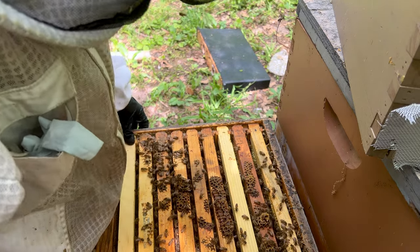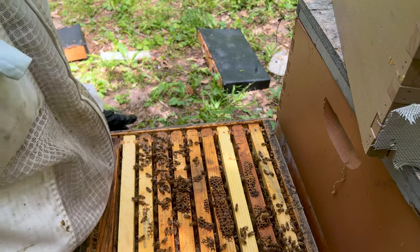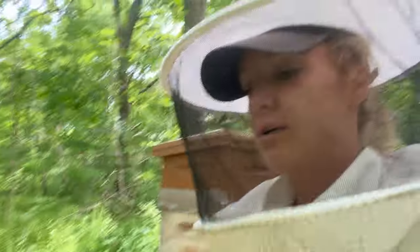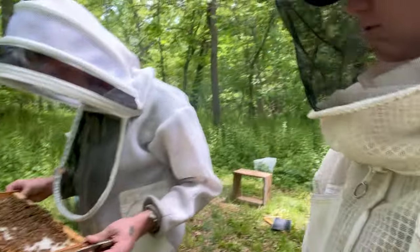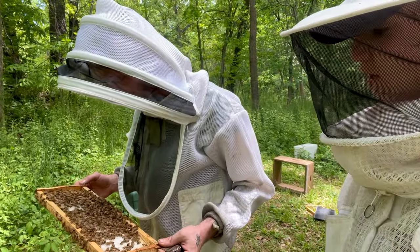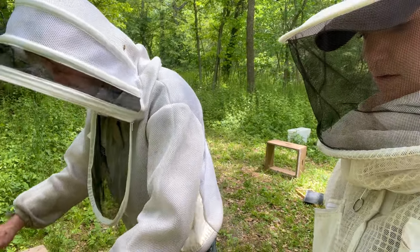I need to get a mic on you so they can all hear you. What even makes them make propolis? What are they getting that makes them make so much? It's tree resin — yeah, resin from trees. I'm not sure of the exact tree or types of trees, but that's what it is.